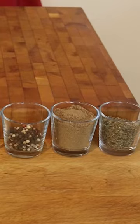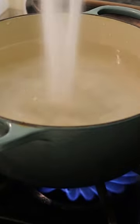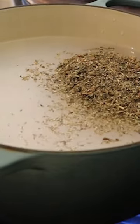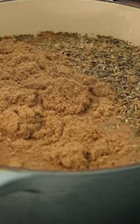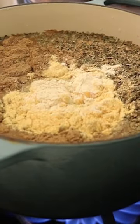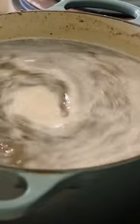Let's brine the best, juiciest bird ever. Start with boiling three quarts of water, add a cup of salt — I'm using sea salt, you can use kosher. Five tablespoons of dried basil, five tablespoons of coriander, two tablespoons of yellow mustard, one tablespoon of powdered garlic, two tablespoons of peppercorn.